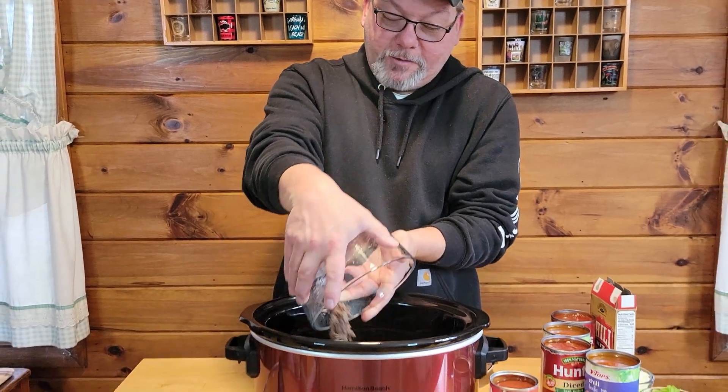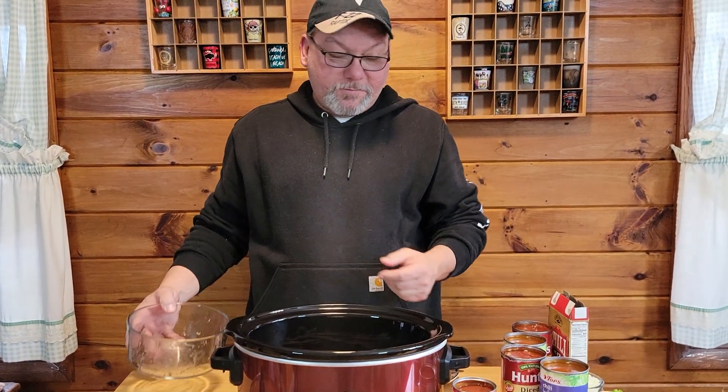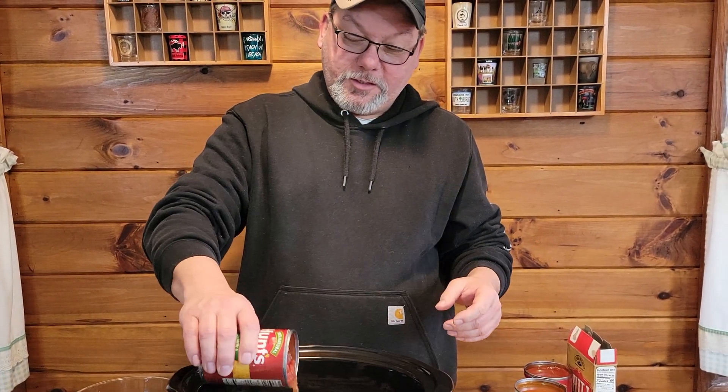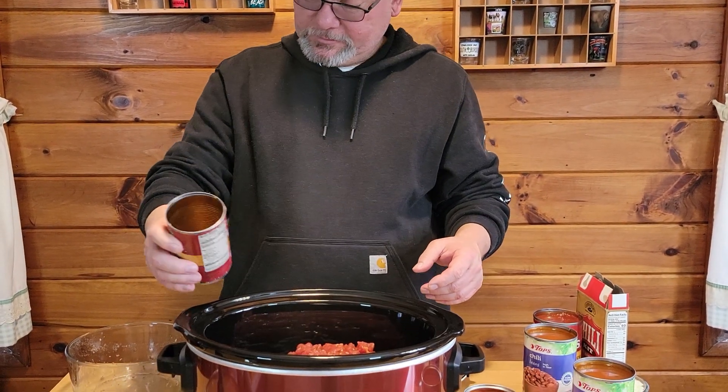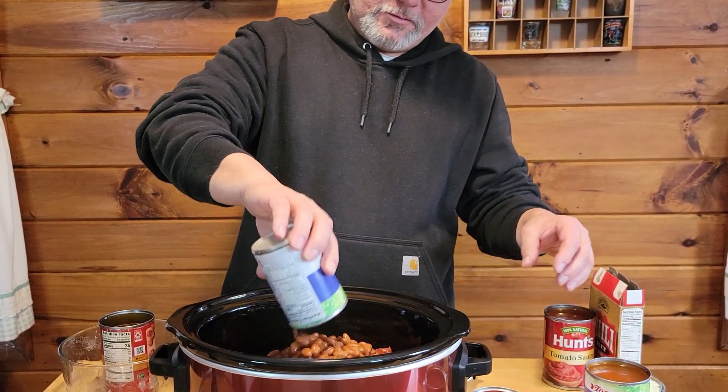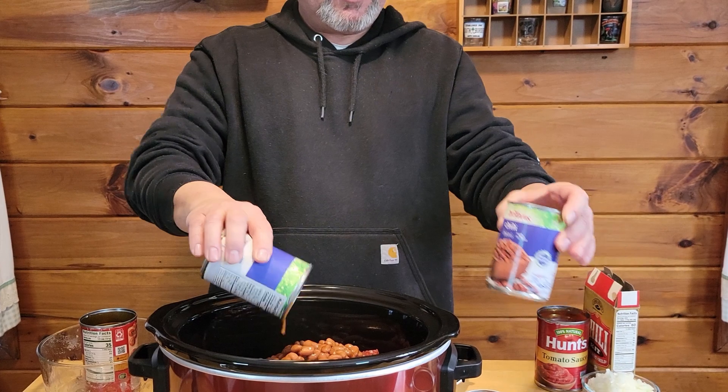We're going to start out with our meat. We've got about a pound and a half of ground beef. We're going to go ahead and add our diced tomatoes. We're going to go ahead and add our chili beans — we've got two cans of chili beans.